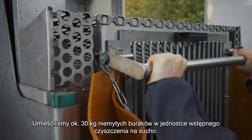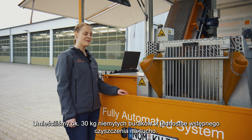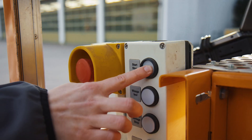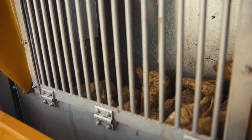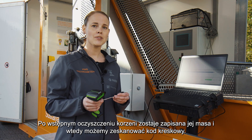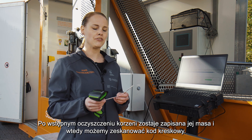We have fed about 30 kg of unwashed sugar beet into the pre-cleaning unit. After pre-cleaning, the sample weight is recorded and we can scan the barcode of the sample.